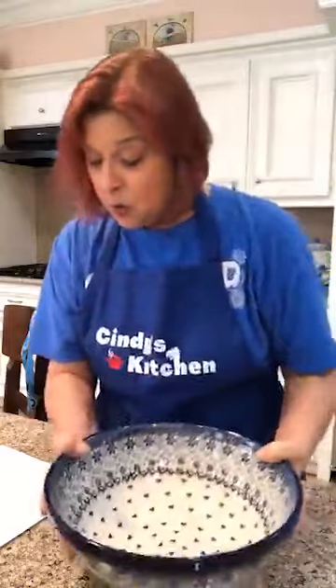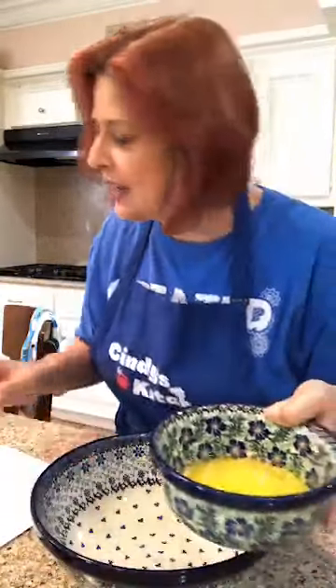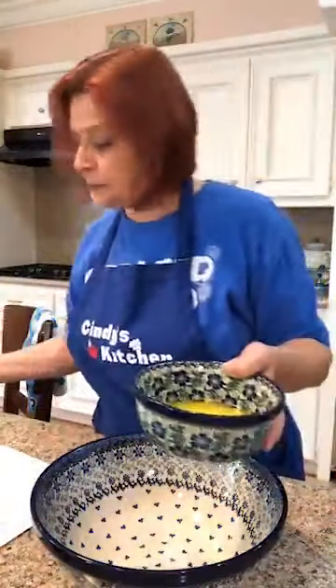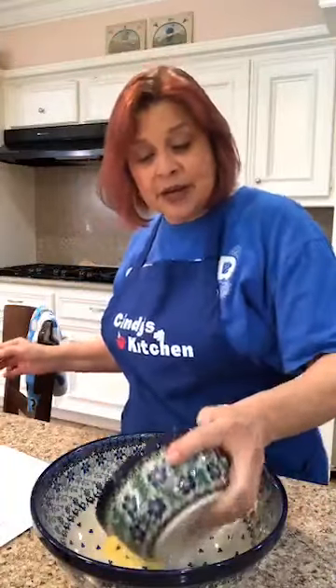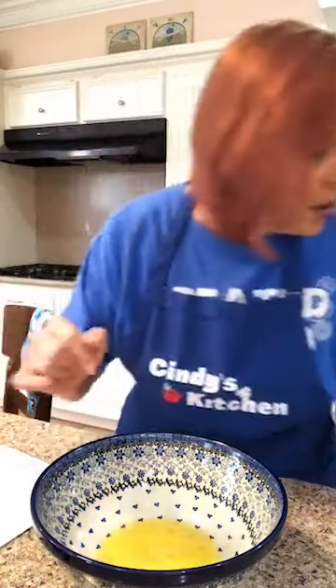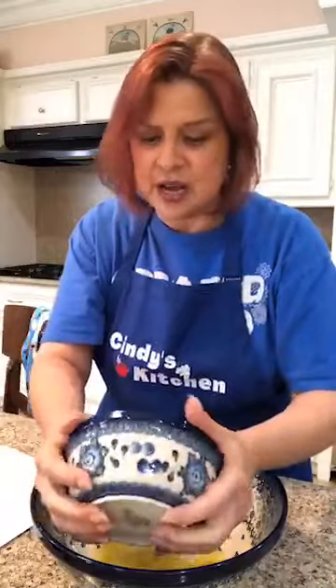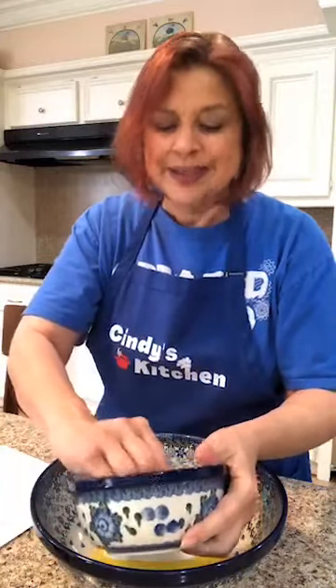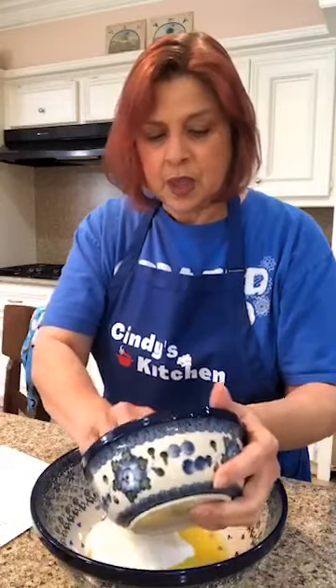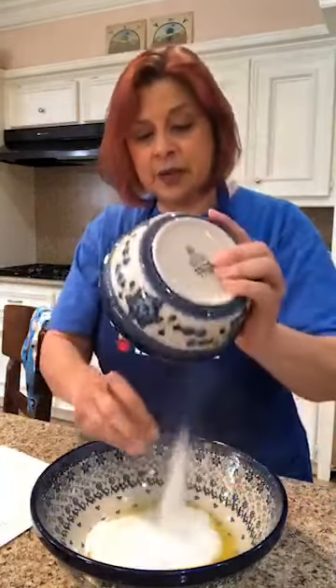In a large bowl, we're going to add a stick of melted butter. And we're going to put in sugar — a cup and three-fourths of white granulated sugar. I know, a lot of sugar. Breaking up the clumps.